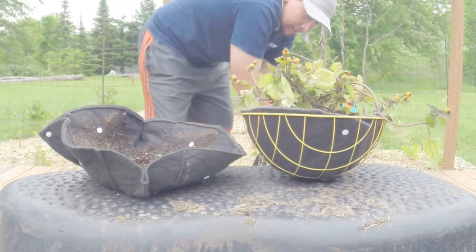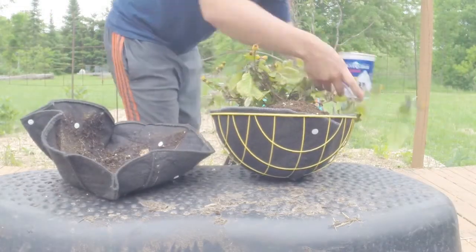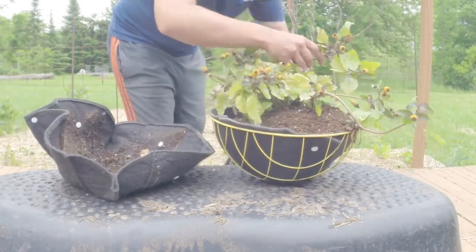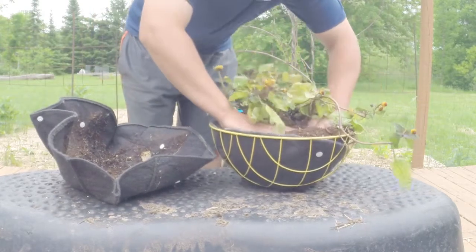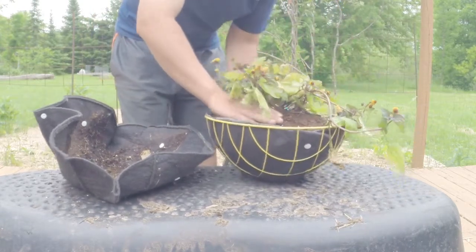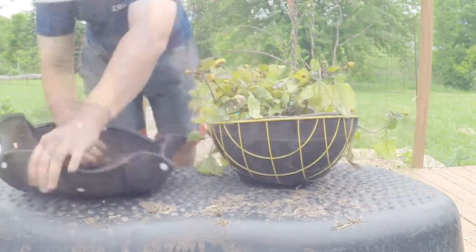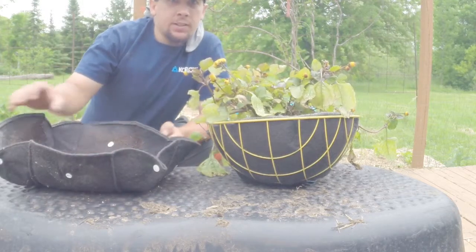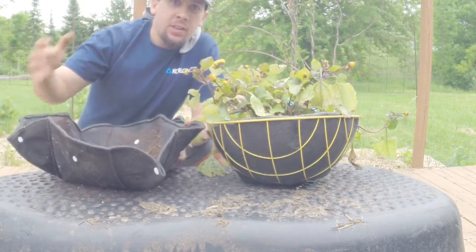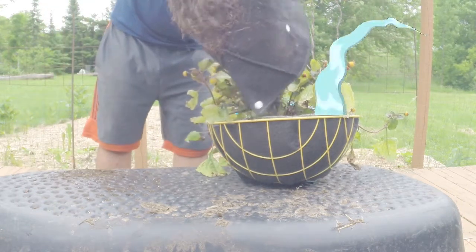Now just backfill. Press it down a little bit. A nice feature of the Easy Swap Pots — it opens up to a saucer like this. It catches all your dirt and debris, so you can just shake it onto your plant.